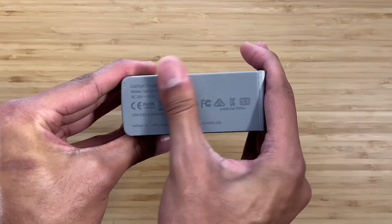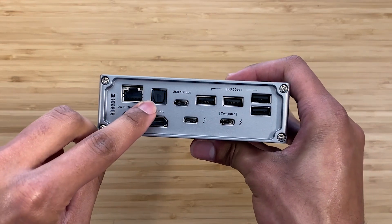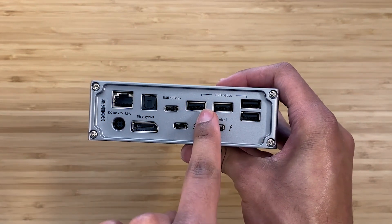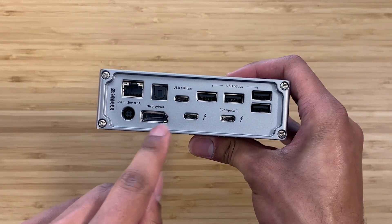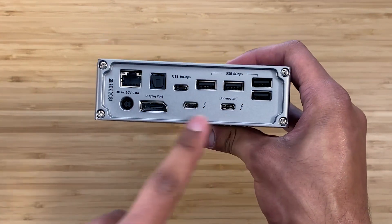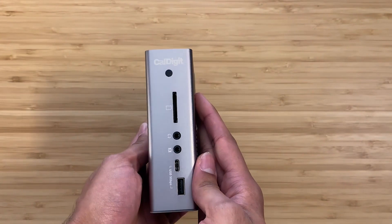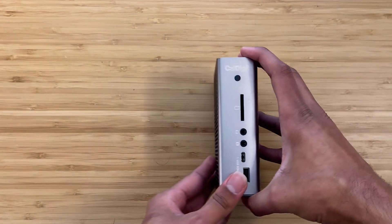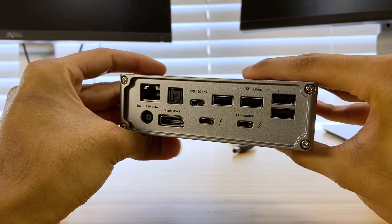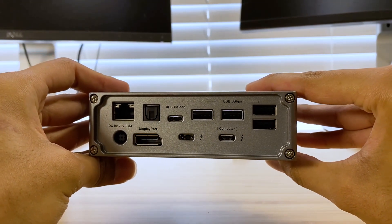On the back is the gigabit Ethernet, a digital optical port, a USB-C 3.1 Gen 2 port, and then four USB-A 3.1 Gen 1 ports. There's also the power cord, DisplayPort 1.2, Thunderbolt 3 downstream, and the Thunderbolt 3 upstream host with up to 85 watts of charging. So you get one back port that does 10 gigabits per second transfer, four USB-A ports at 5 gigabits per second each, a downstream Thunderbolt 3 port for routing other Thunderbolt devices, and the Thunderbolt port that goes to your Mac to provide charging.